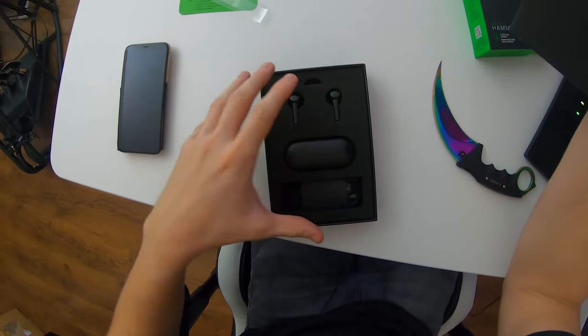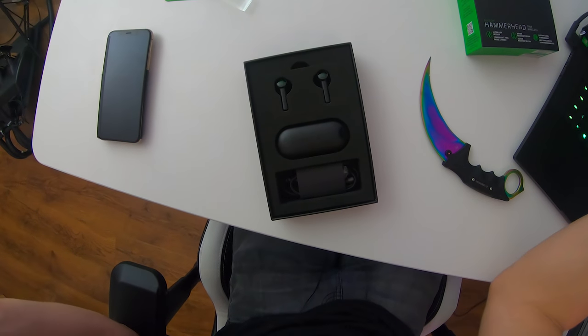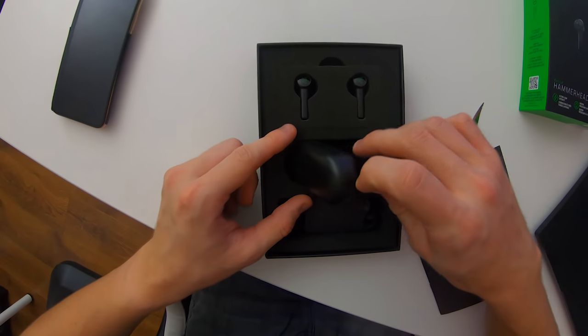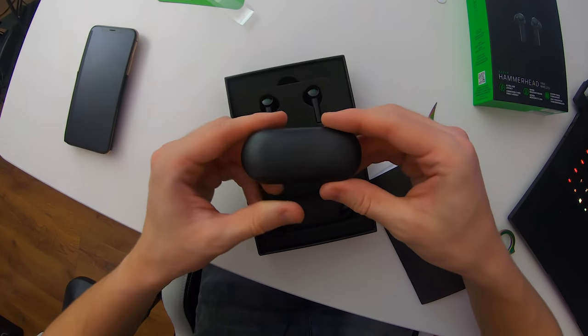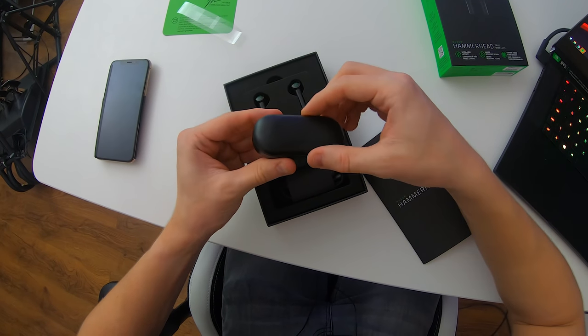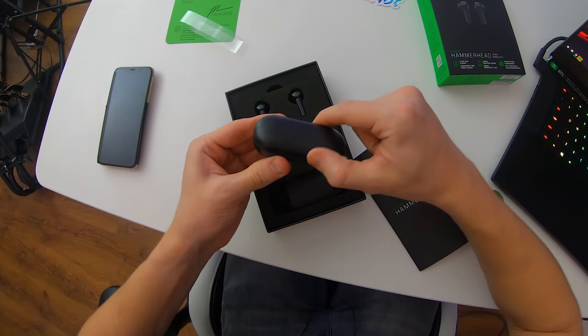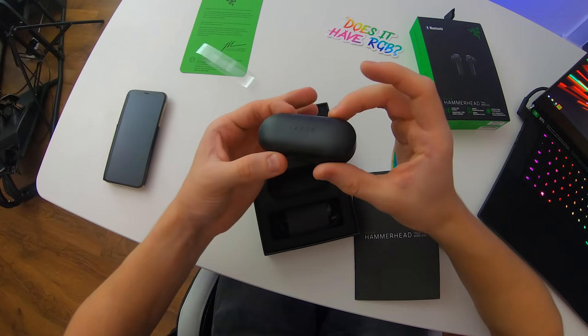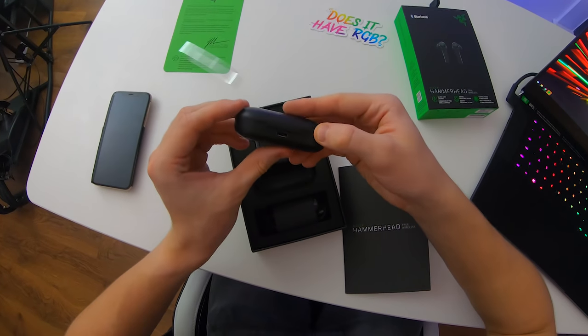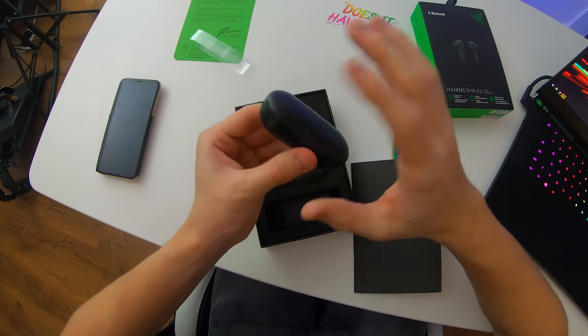These actually look sick, man. The packaging actually looks very, very well presented — looks sick, to be honest. There's a bit of glue or something on the case, but that's hopefully gone now. The charging case is right here. Here we have the case itself — there's a Razer logo engraved on the very top. At the back, there's a USB Type-C port for charging the actual case itself.